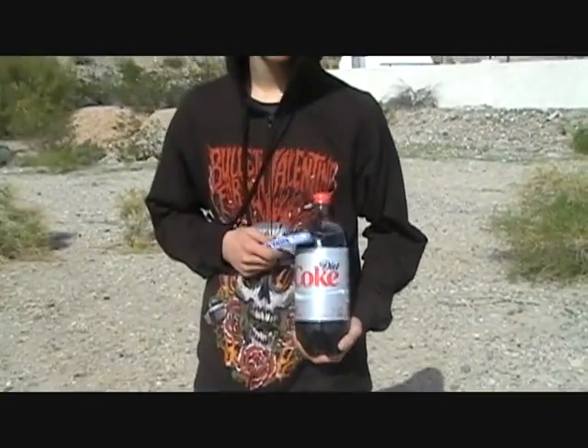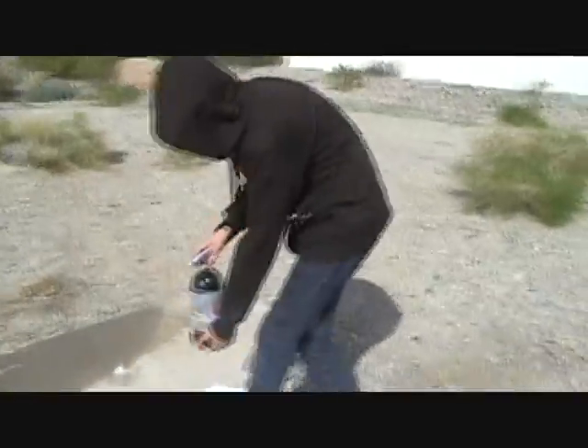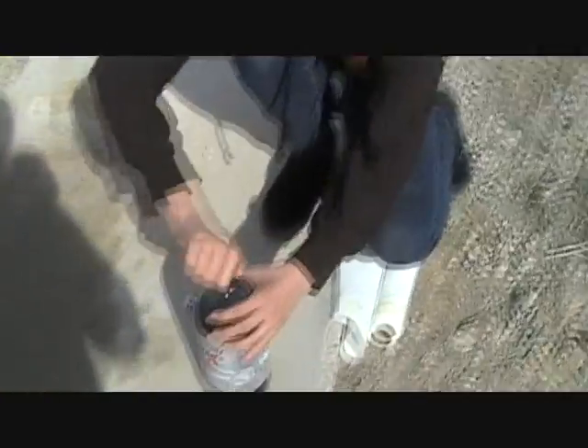All right, we're making a rocket out of Diet Coke and Mentos. All right, first thing you want to do, of course, is take off the cap.